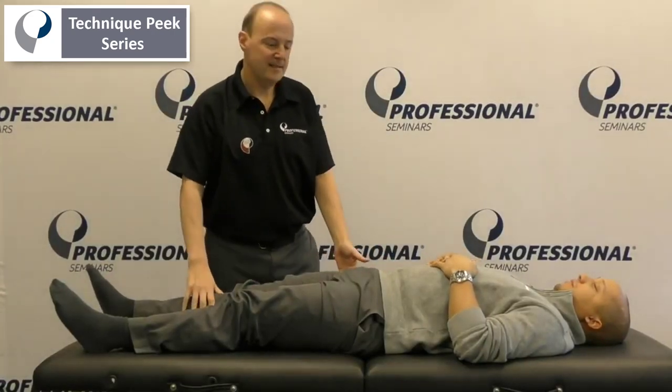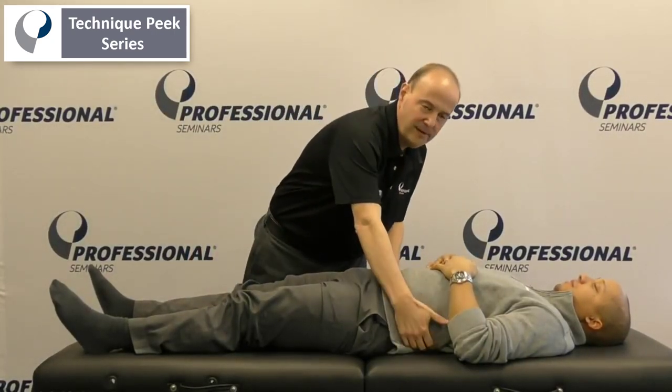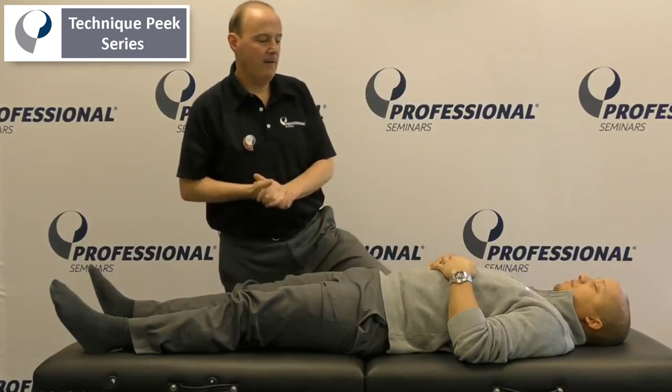Hi everybody, Rob Shapiro from Technique Peak. Today we're going to look at trying to get some lumbar flexion mobility for the lower back.